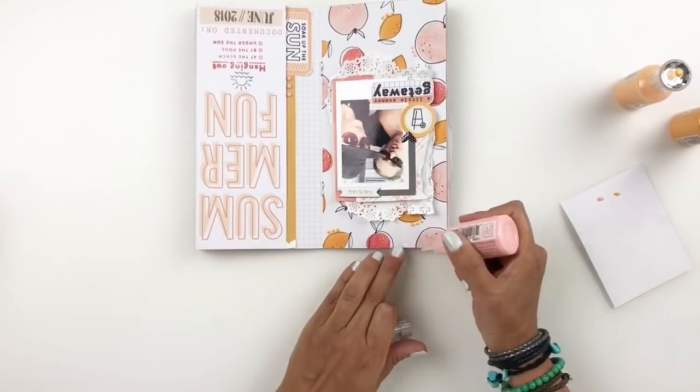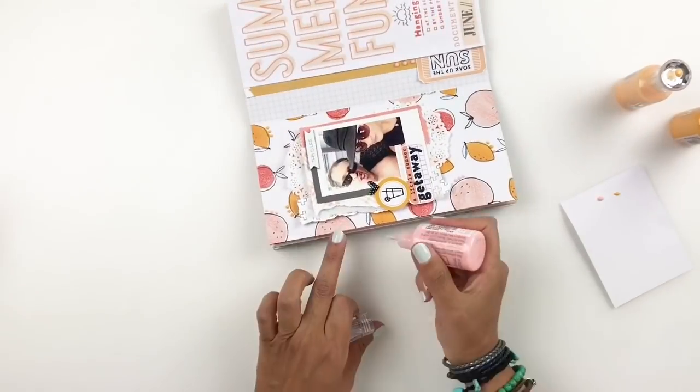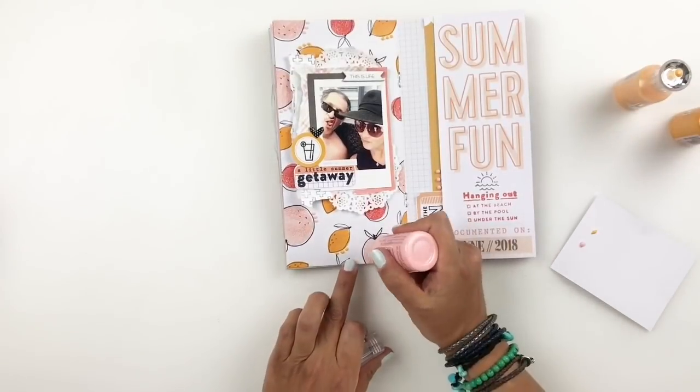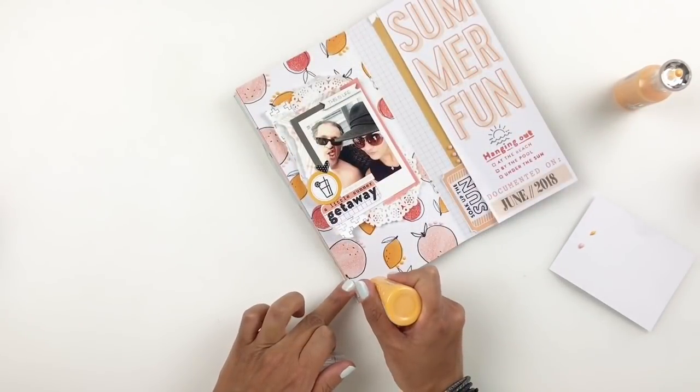I am done with my layout. I hope you guys enjoyed watching this video. If you did, please give me a thumbs up. If you are new to my channel, please consider subscribing. I hope to see you guys very soon. Bye!